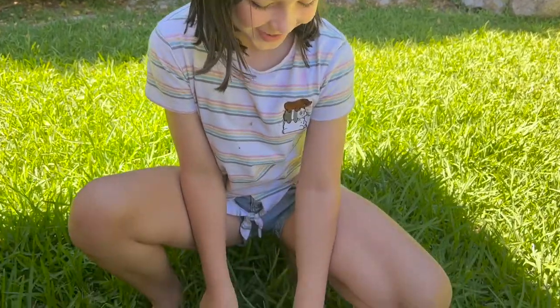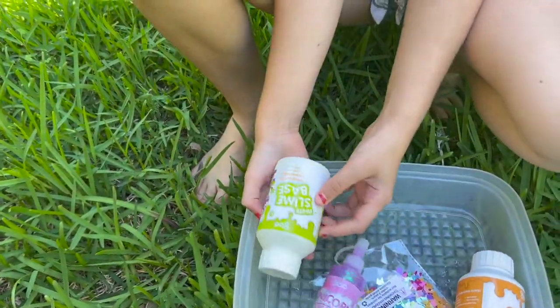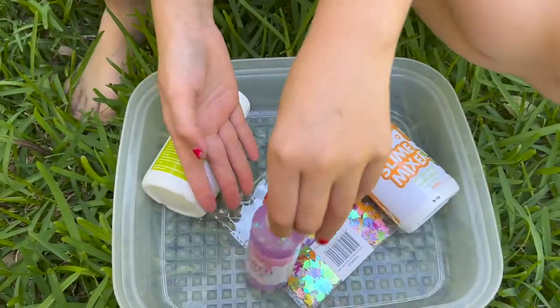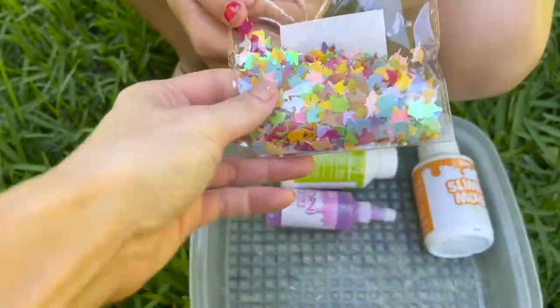Hi, I'm Vivi and today we're going to be making unicorn slime. Okay, what do we got? So first we've got slime base and a slime mixer and a unicorn glitter. Unicorn, isn't it pretty? Unicorn glitter.